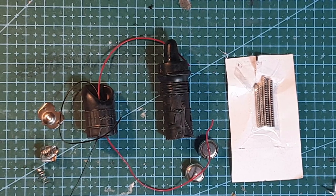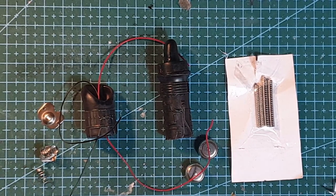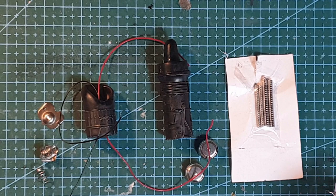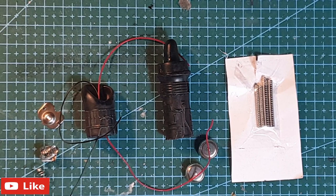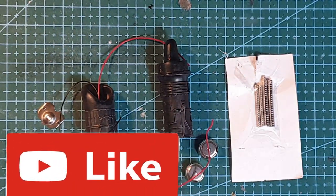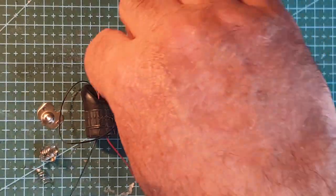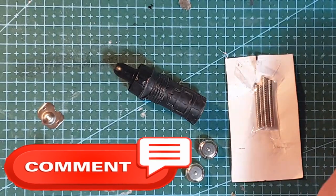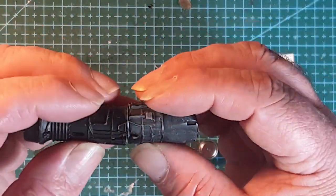I'm starting working on the battery pack for the Batmobile and I thought I'd put this in a separate little video because it might be interesting to people how I've done it, because I've decided it's all going to be internal power.